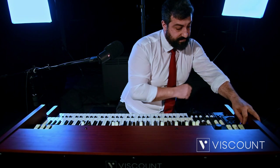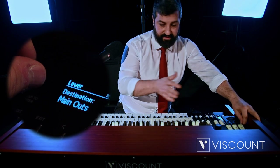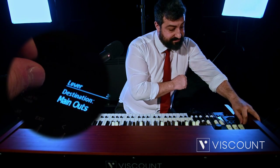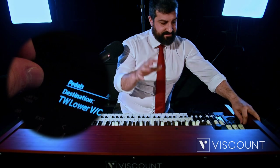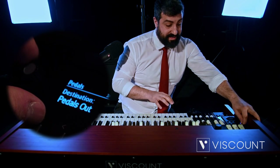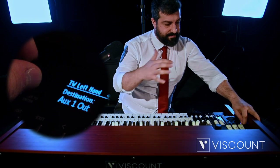The same goes for the lower — we can decide where to send the signal. Same thing for the pedals. The pedalboard can have the totally effects-free output, with the vibrato chorus of the lower manual or the totally independent pedals-out output.